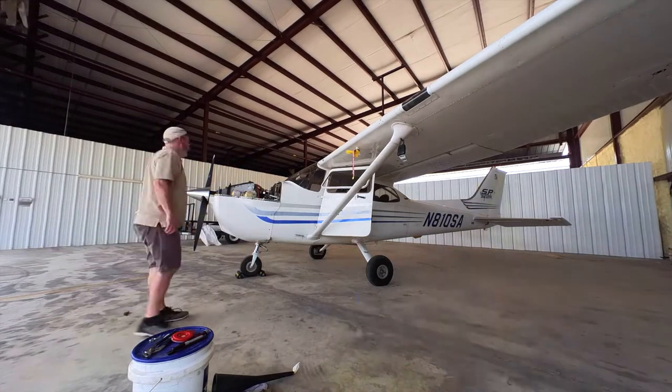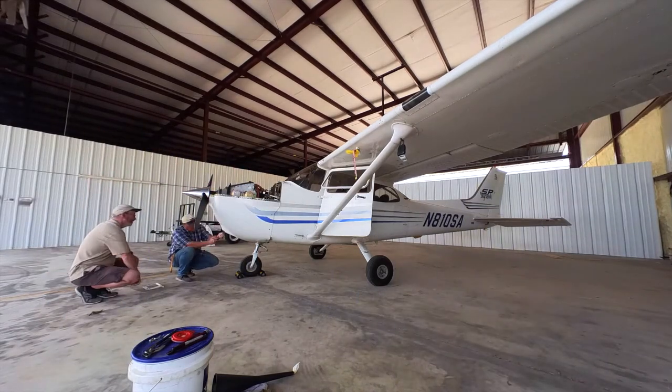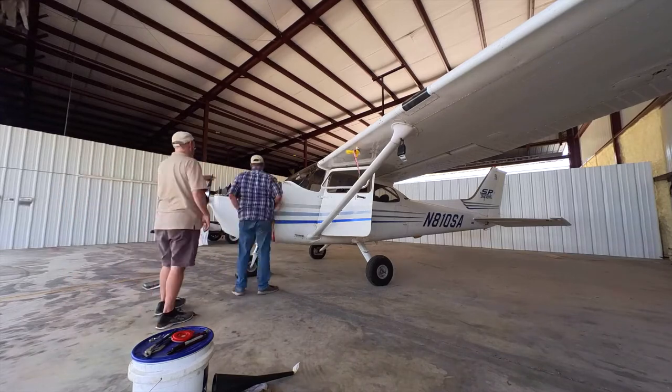Skyhawk Zero Sierra Alpha was due for her 50-hour oil change, and I tagged along to document the experience.